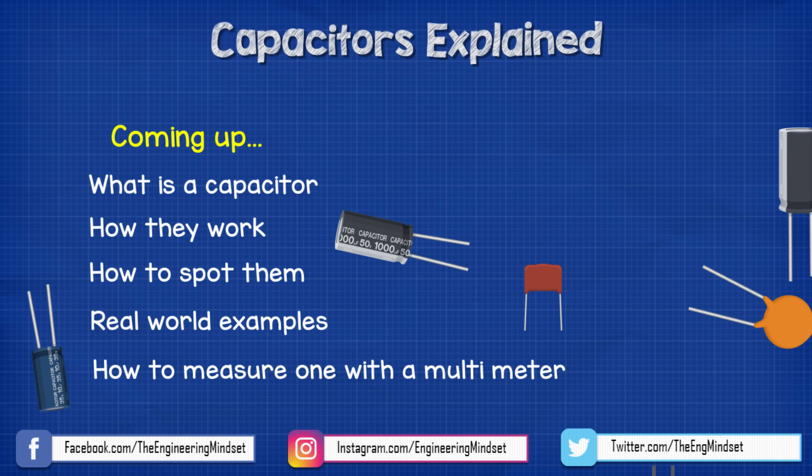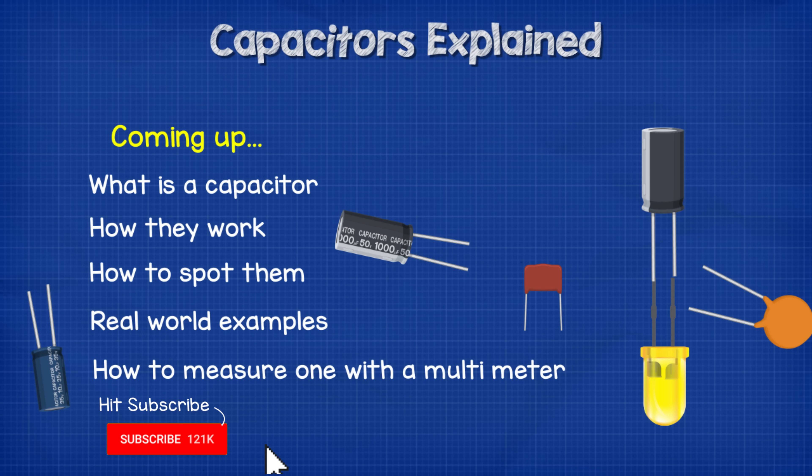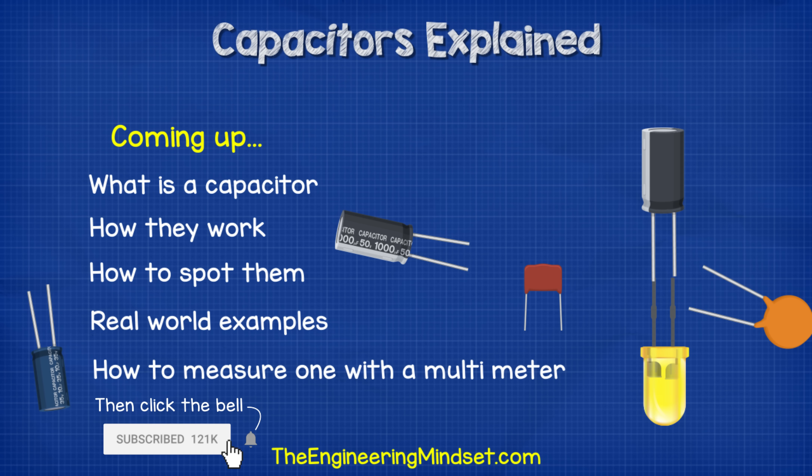Hey there guys, Paul here from TheEngineeringMindset.com. In this video, we're going to be looking at capacitors to learn how they work, where we use them, and why they are important.